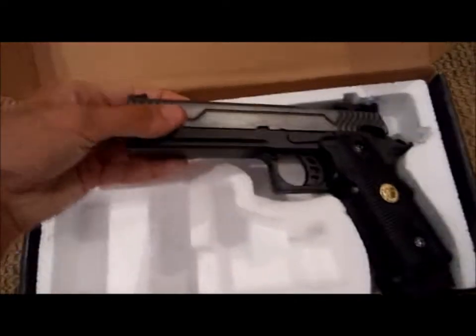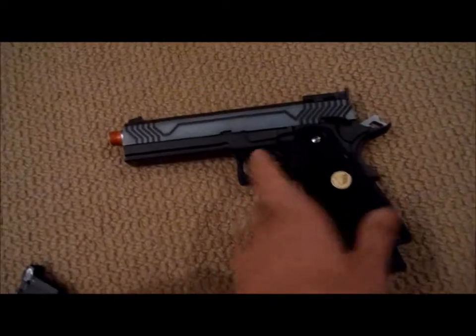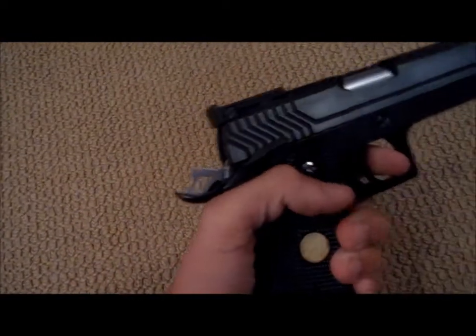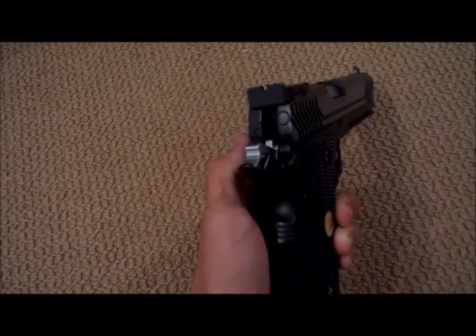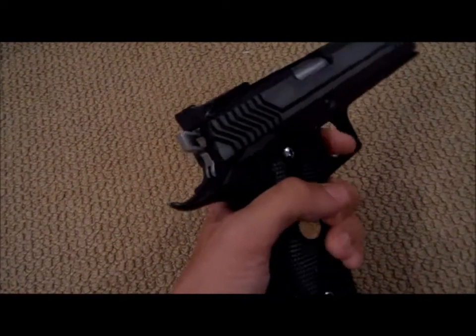I don't think I'm going to regret it with the looks. Oh wow, it's heavy — it's pretty heavy. I like it. Magazine is already in there. Cock back. Oh, ambidextrous safety — that's cool. Oh, that's nice.